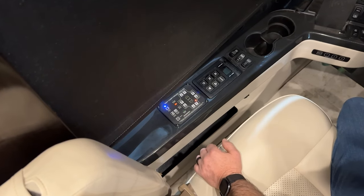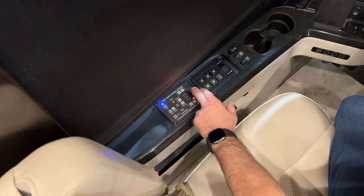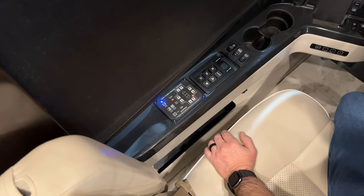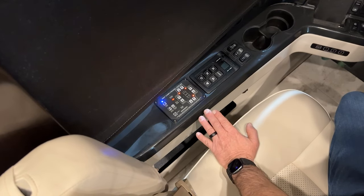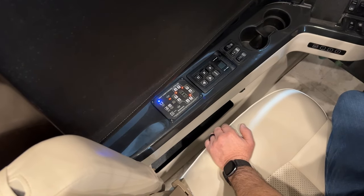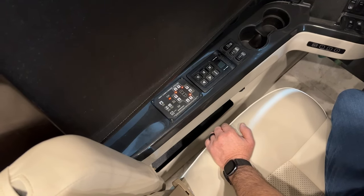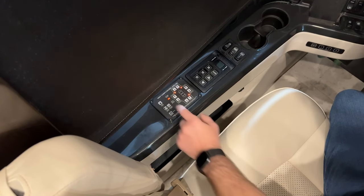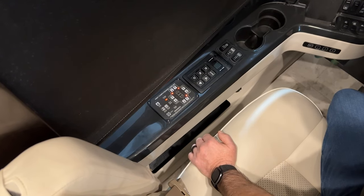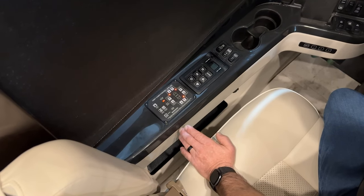Go to auto level and the sensor in the coach will tell the system where it needs to be leveled. We're in a pretty level location right now, so it's basically going to take the jacks down and stabilize the unit. If you're in a site that's too far off level, the excess slope light will come on, and at that point you need to either live with the level that it's at or move to a different site and re-level.